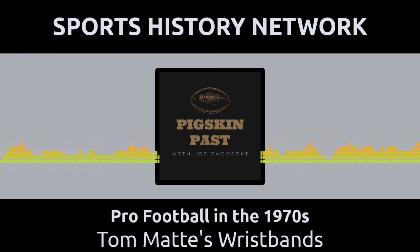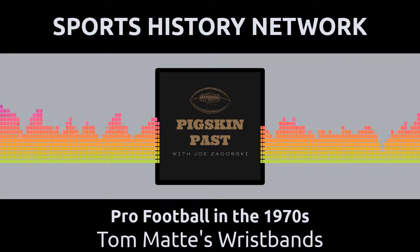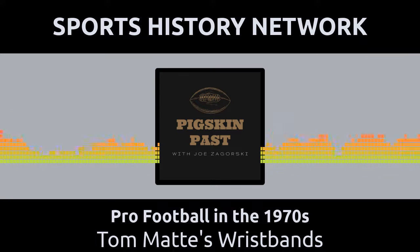During those years, a team usually didn't have a pool of candidates to play the all-important quarterback position. Baltimore head coach Don Shula did have a player who played quarterback in college for the Ohio State Buckeyes. Shula asked Tom Matte to play quarterback for the Colts — it was an emergency situation.